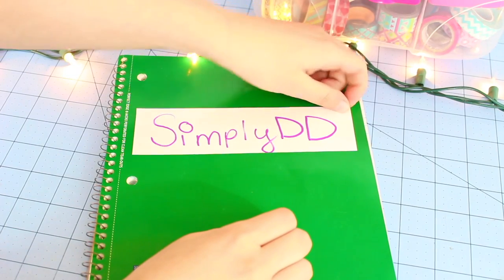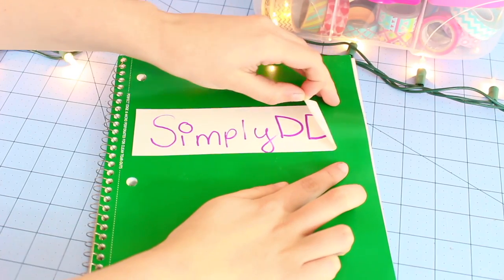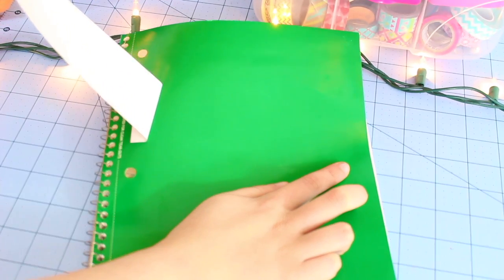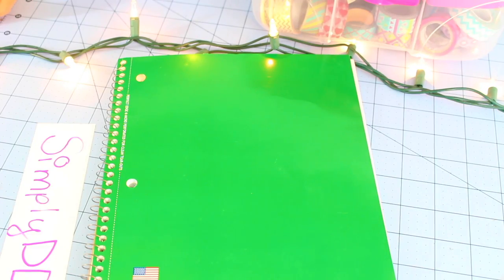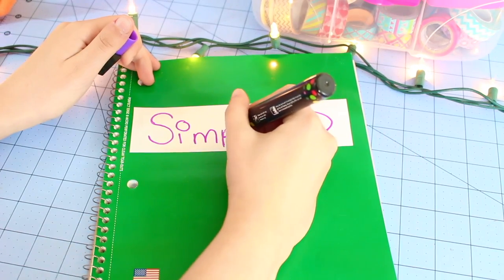So now I'm going to try to take this back off the notebook. Wow, this is coming right off. I am super impressed by that — it came right off the notebook. There aren't any spots where adhesive stuck to the notebook cover; it just came off so cleanly. This would be perfect for school if you wanted to take a notebook and put a little dry erase label on it, and if you decided you didn't want it anymore you can take it right off. I'm going to go ahead and stick this right back on and touch it up a bit.